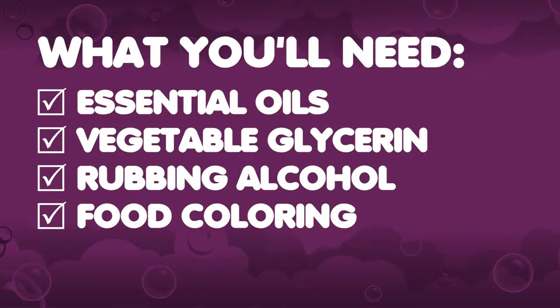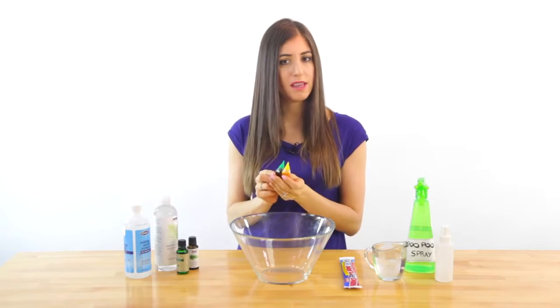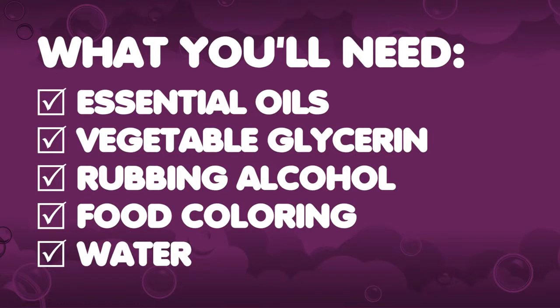Food coloring — this one is optional, but it comes in handy when you're spraying the mixture into a toilet. That way you can see what kind of coverage you're getting. And finally, some simple H2O.